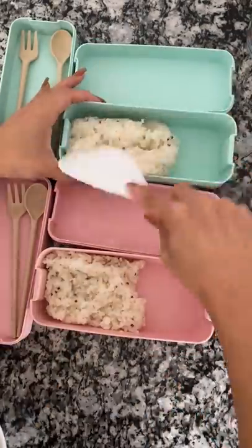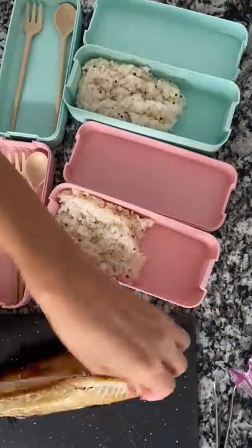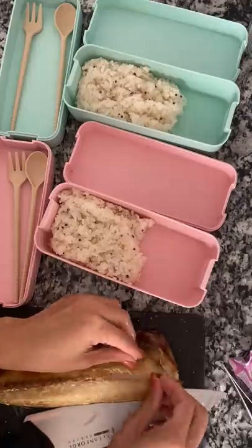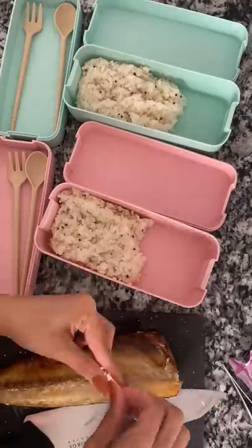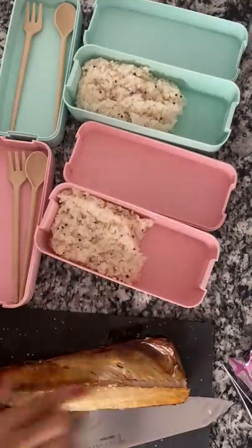Let's make some lunch for my kids! Today I'm making a Korean lunch. The girls just got back from visiting their dad and I asked them what they wanted and they said they wanted Korean food, so I made grilled mackerel.